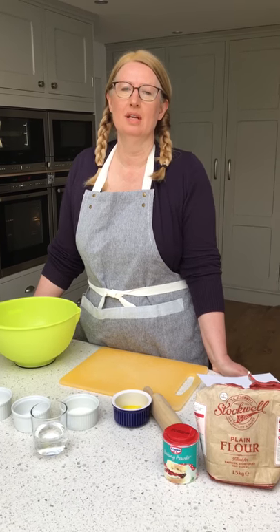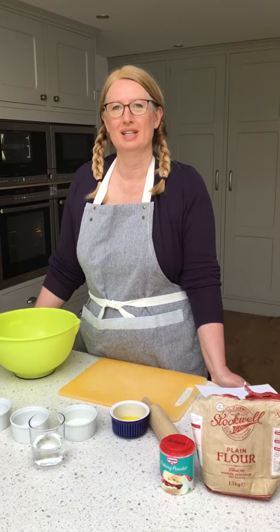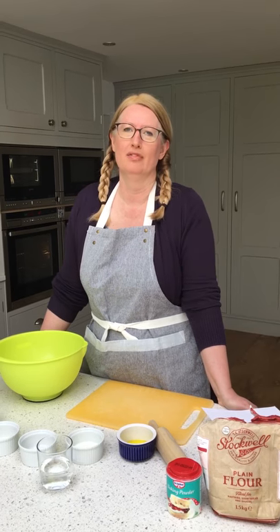Hi, it's Jill here from St Matthews in Edgley. We're going to try and make some flatbread together this afternoon. It's coronavirus time so you might not be able to get the ingredients, but I'm hoping that you might have some plain flour stuffed away at the back of the cupboard somewhere. So here we go.